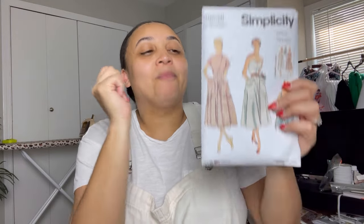Simplicity 9536 is the pattern I'm looking to use for my Atlanta Frogtails look. It's a 1950s vintage pattern with a sweetheart neckline, pockets, and a bolero jacket. My plan is to skip the pockets and the bolero jacket. I love this silhouette, and it says it's easy to sew, which is really exciting because vintage patterns do intimidate me sometimes. I think it's just a classic style.